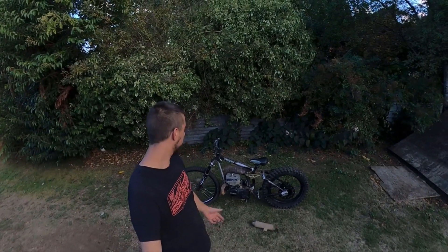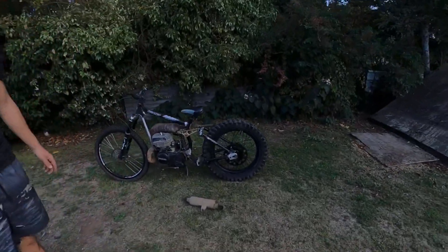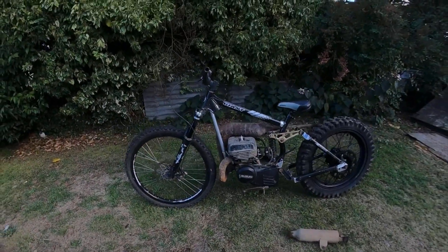Hi guys, welcome to my latest video. Today we're building this bike — I'll show you all the steps I went through to get it into the state it's at now, so stay tuned.